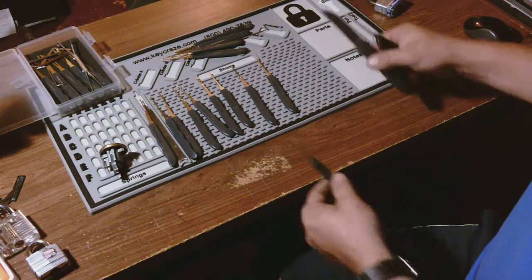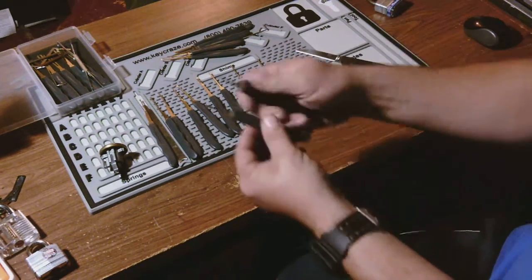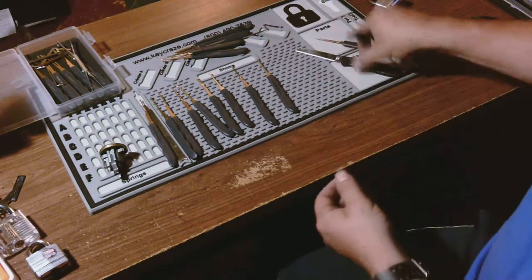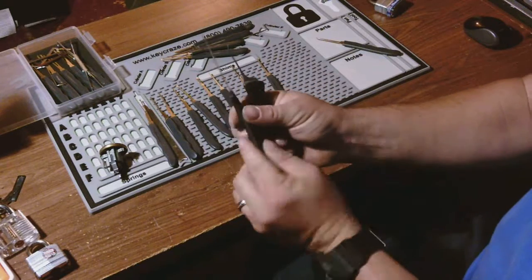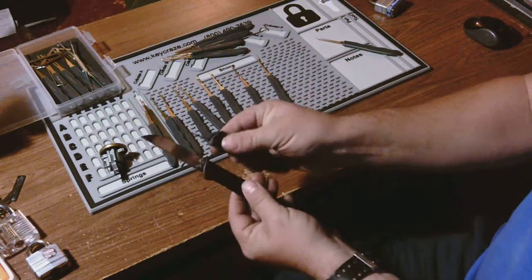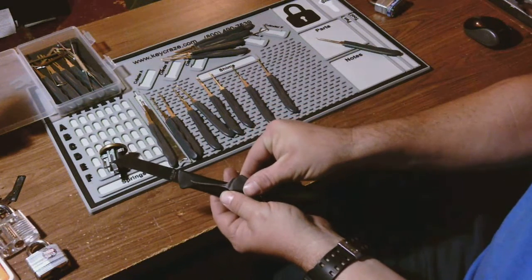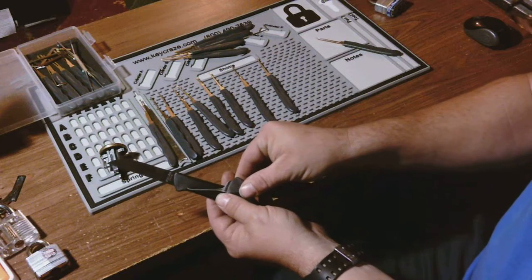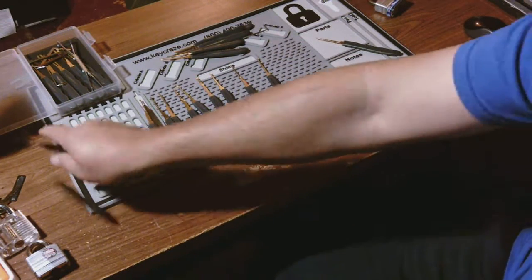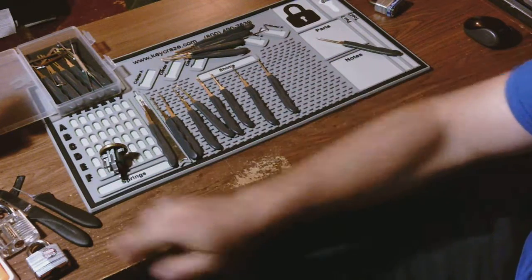So what I did is I used the profile as a pattern and I made my own out of a paring knife. I bought four of these paring knives from Dollar Tree, took it out to the shop, and I ground a hook profile into it. It is just about my go-to — sits at about 24 thousandths, looks really good. I really like that for single picking.